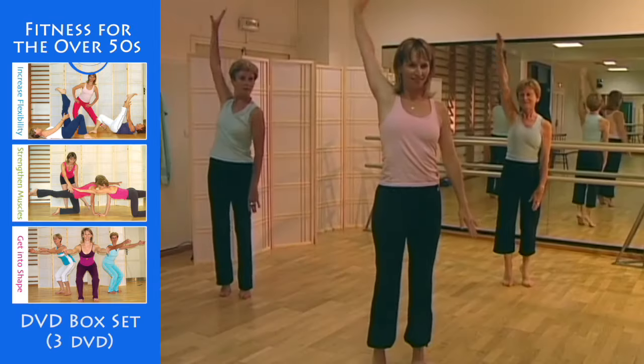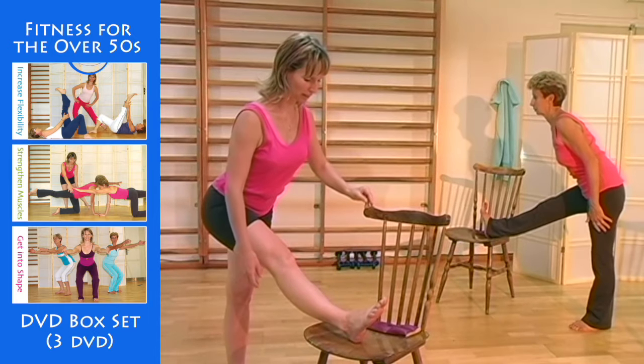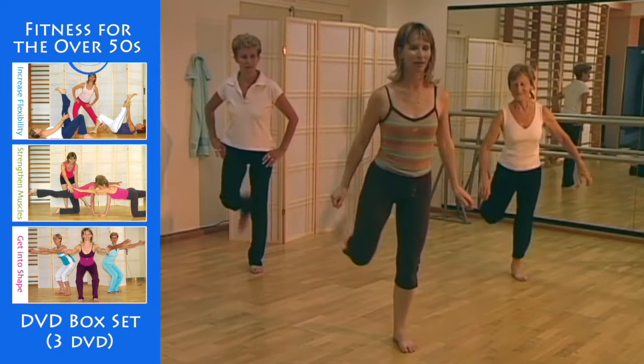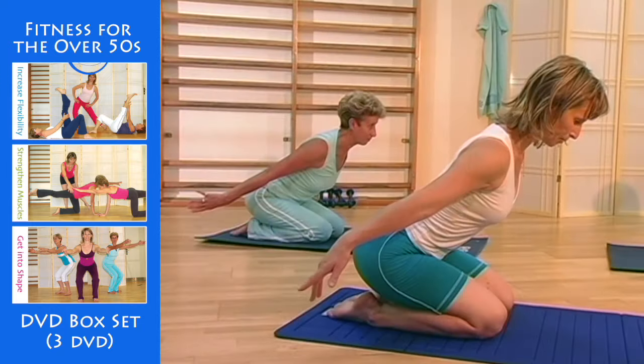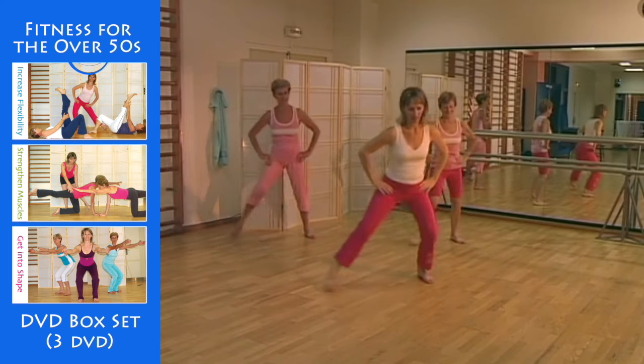Do just 15 or 20 minutes of exercises a day with Nancy Marmorat to keep in good physical shape. You can decide exactly how you want to use this program to suit your own aims and your time schedule. You can either do each session individually or complete the whole sequence of exercises.